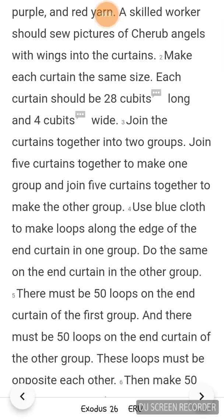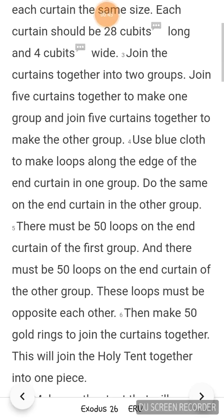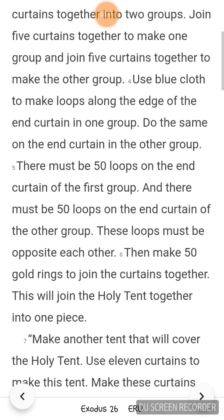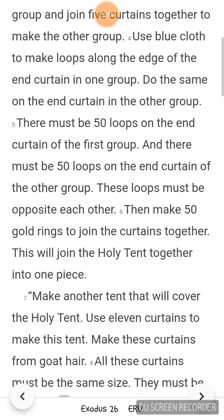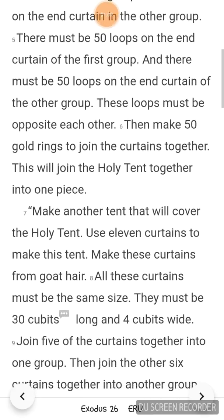Use blue cloth to make loops along the edges of the end curtain in one group. Do the same on the end curtain in the other group. There must be 50 loops on the end curtain in the first group and 50 loops on the end curtain in the other group. These loops must be opposite each other. Then make 50 gold rings to join the curtains together. This will join the holy tent together into one piece.